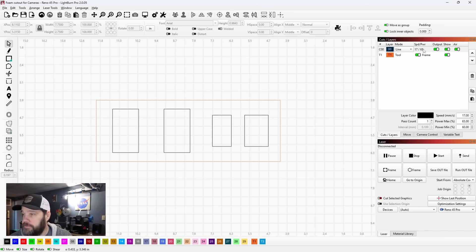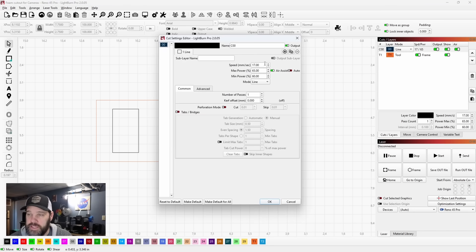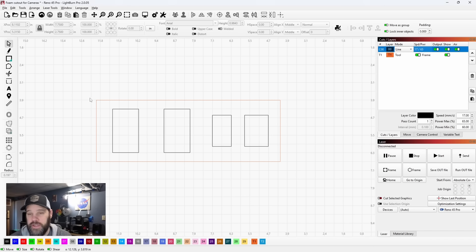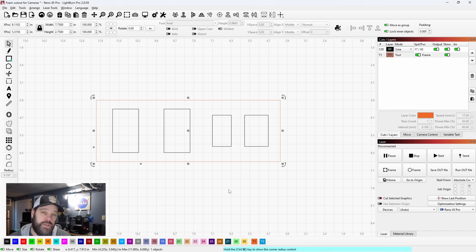As far as settings, I'm going to start out at 17 millimeters per second. The Reno's 100% power really is 65%, so I'm going to leave that there. I have the min power up at 60 because on this one, if you have it too low it will drop off drastically and your corners don't cut through very well. I'm not doing a kerf offset because the foam is going to burn a little bit, but we'll play around with these settings to get things dialed in. Let's jump back to the shop and get this set up and test.